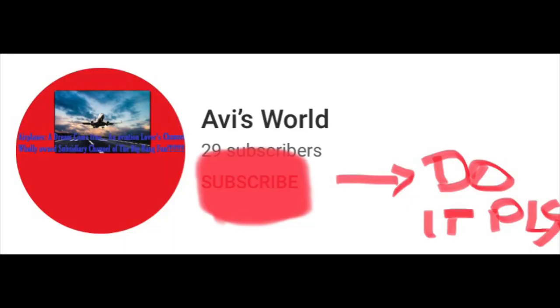Thank you for watching my video. If you like it, please like, share, and subscribe. If this video gets to 10,000 views there's a surprise coming for you, and I want a minimum of 100 likes. Remember: 10,000 views and 100 likes and I'll give you a surprise. Thank you for watching, this is Avi, bye!